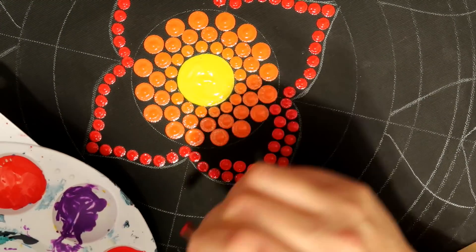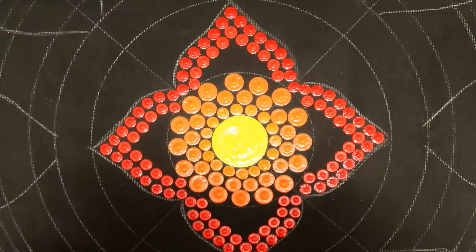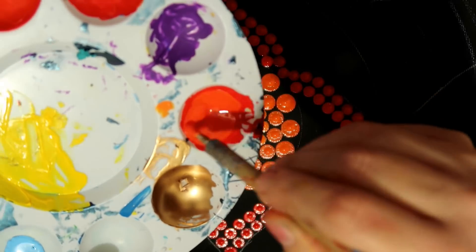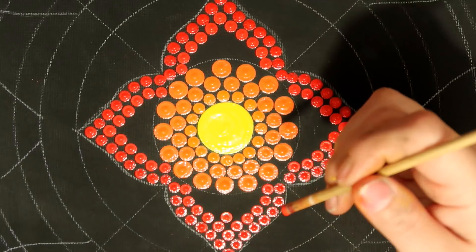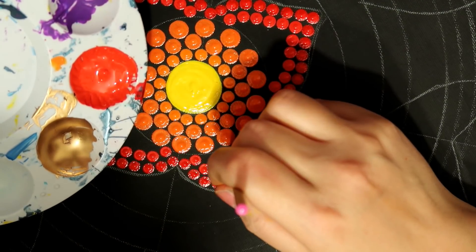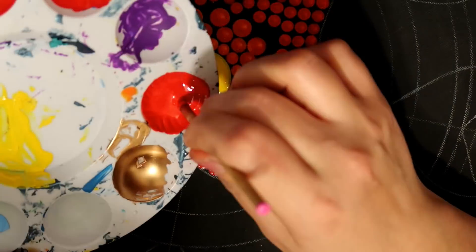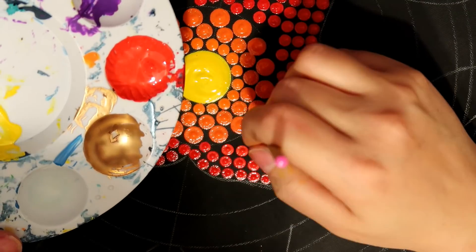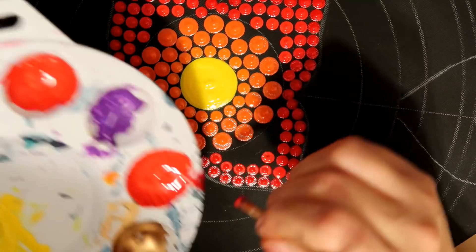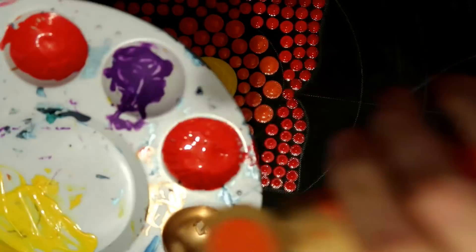I've just slightly lightened the red by adding a drop or two of orange and mixing it in — that gives me the second row. Just dot all the way down starting in the center. For the third row, lighten it just ever so slightly with a little bit more orange — it gives a nice fade. Keep adding just a little bit more orange for each subsequent row.